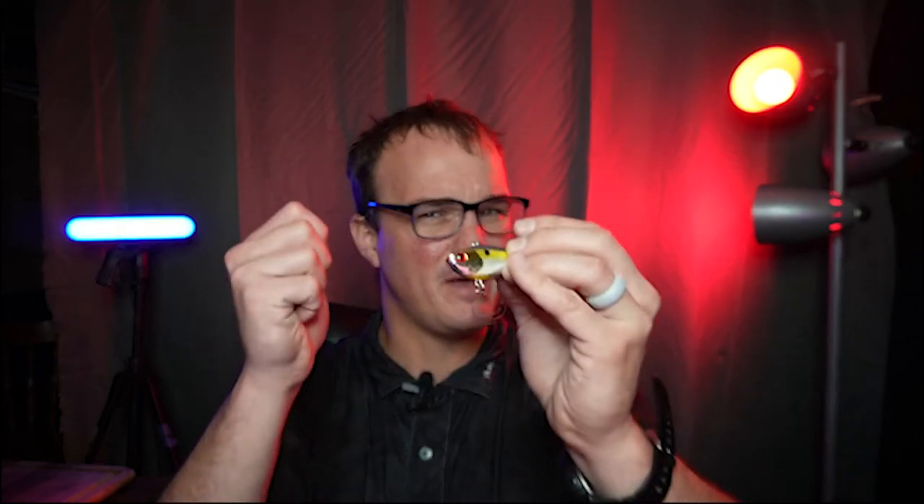For tackle, I actually prefer to use this on spinning tackle. What I'll do is put on 20 pound braid or 15 pound braid depending on the weight — heavier bait, I'll go with a little bit heavier braid. Then I'll fish it either straight braid depending on the water clarity, or I'll attach a fluorocarbon leader, usually about 10 pounds.